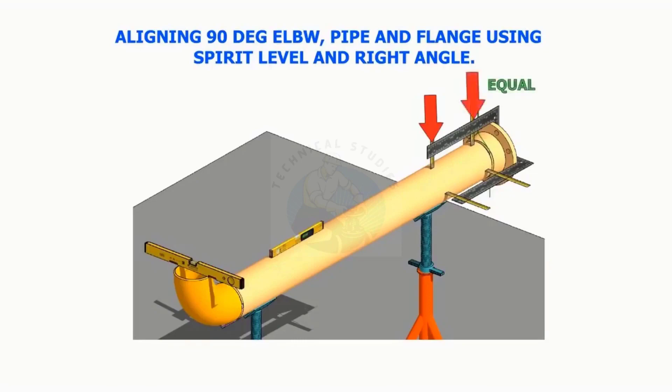Aligning a 90-degree elbow, pipe, and a flange using a spirit level, right angle, and measuring tape or scale.